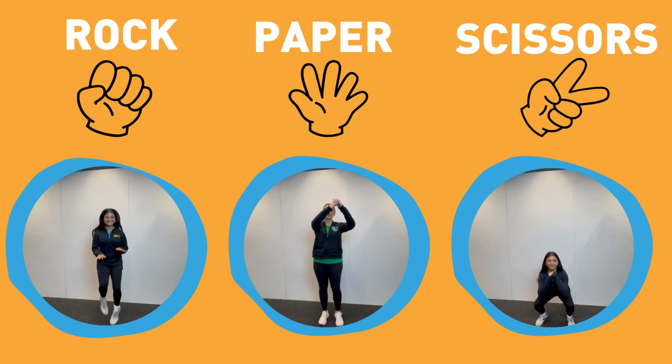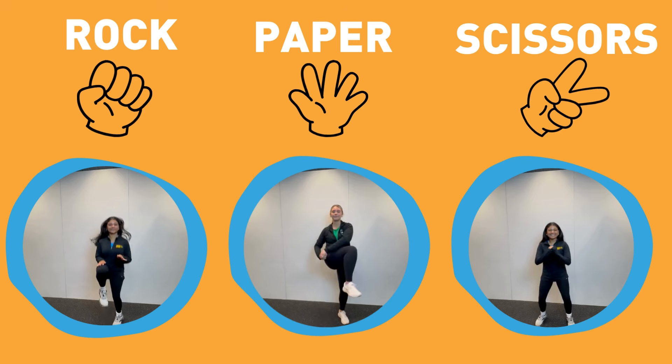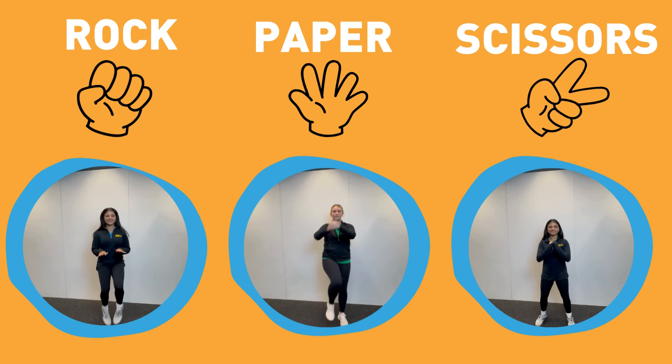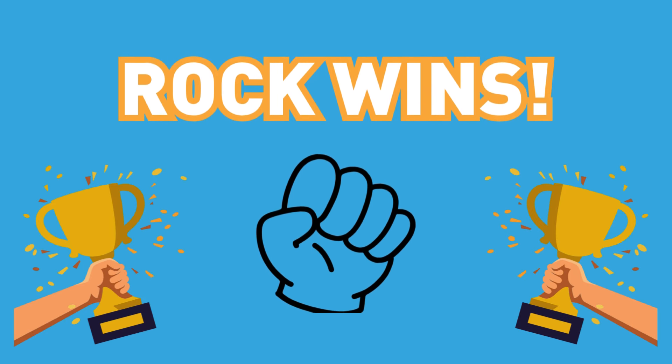If you choose rock, do high knees. If you choose paper, do cross crawls. If you choose scissors, do squats. Rock wins.